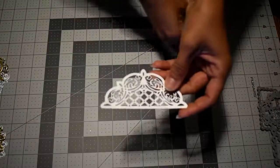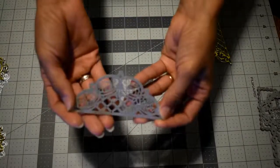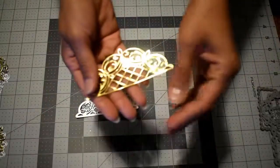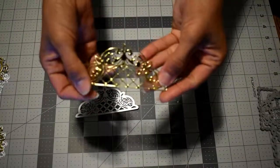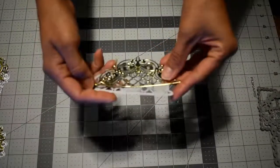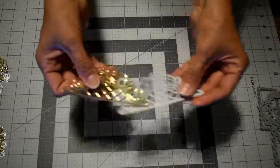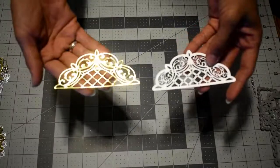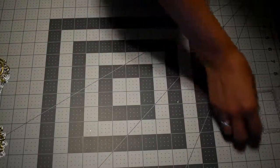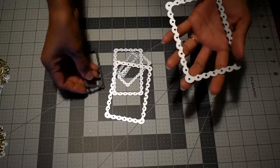The next die is a gorgeous border, and this is the die cut you get with it. I also used this one on my project and I'll show you how it looks. As you can see, it cuts perfectly.